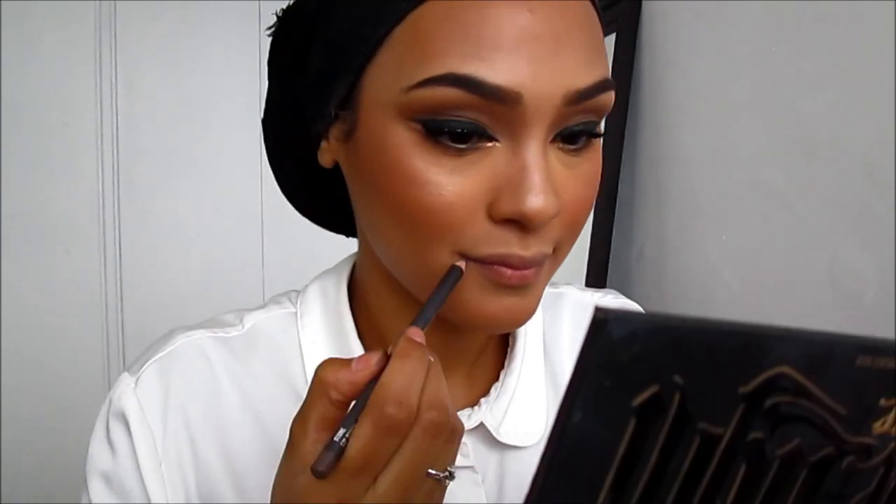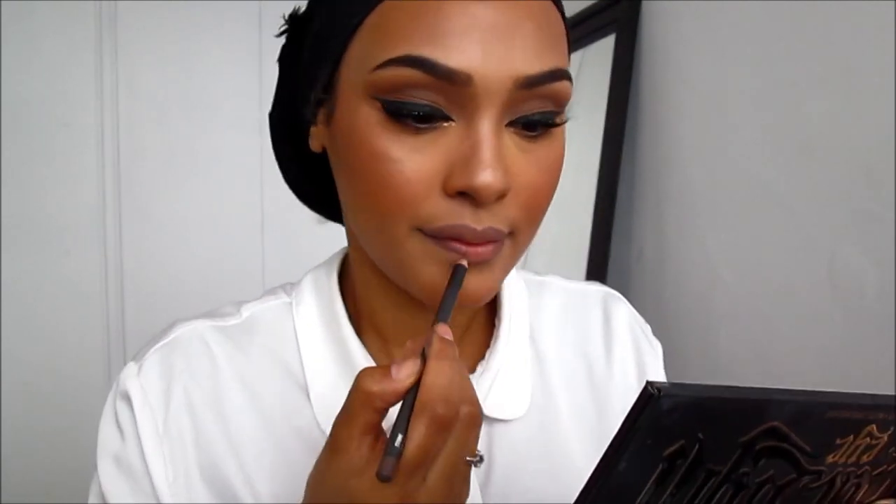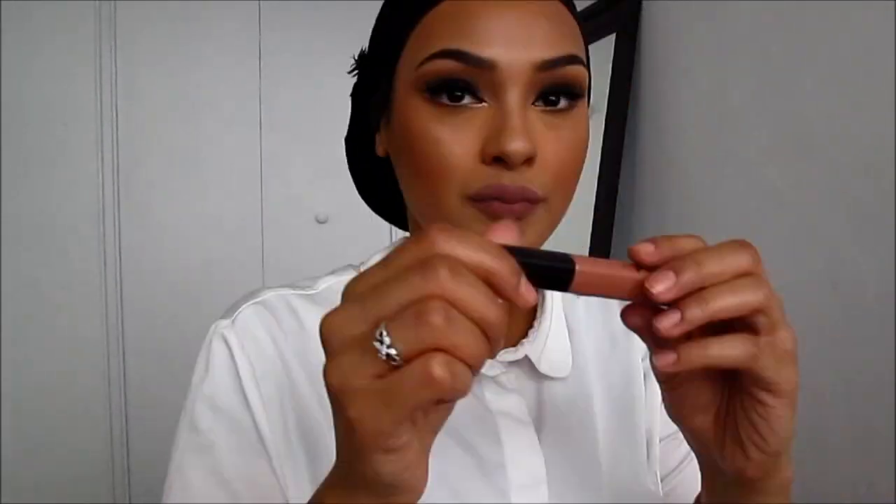Next I'm going to be taking Stone by MAC to sharpen up my lips — it's a dark grayish color but I love mixing it with different lip colors. If you are a darker complexion, this lip liner can darken any other lip liner or lipstick color you have that you think is too light on you. Then I'm applying Boldly Bare Lip Liner with a nude lip gloss on top.